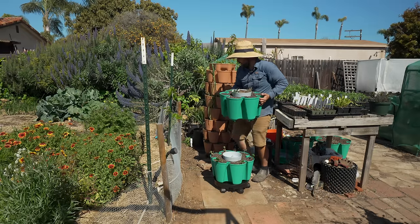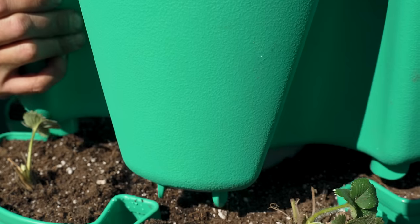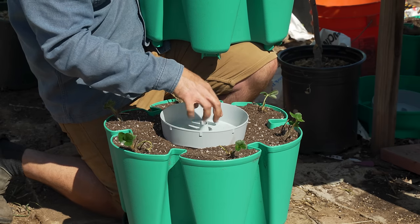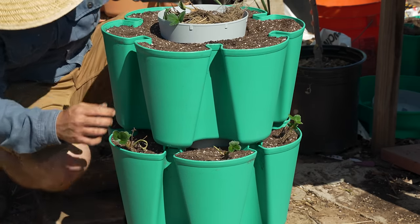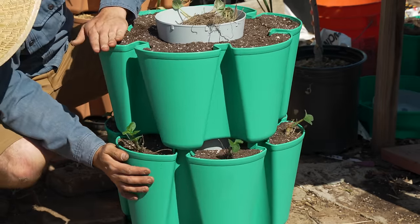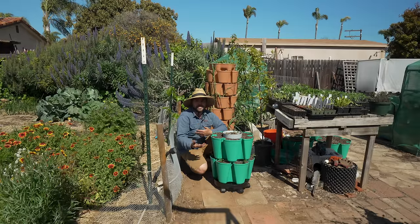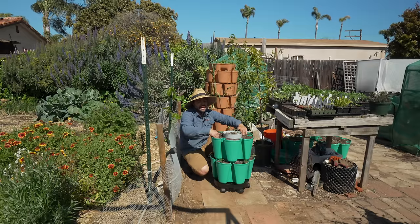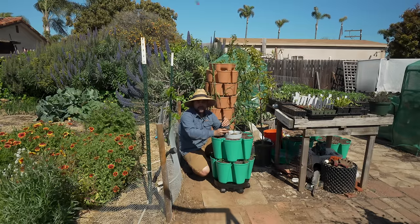Here's the second tier. One thing to mention: there's a water distribution ring here — water comes down, hits it, and waters the strawberries. I make sure the little holes are lined up with my plants. The reason we're planting in sections as we stack is that if I were to stack everything at the very beginning and then try to plant, it would be really annoying to get in there. Once the season progresses and you want to swap plants out, that's what you'll have to do — but right now I can make my life easy and plant as I stack. So I'll get all these strawberries in and talk about watering and care after.